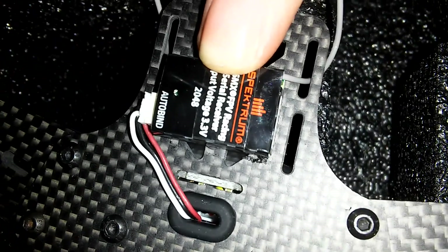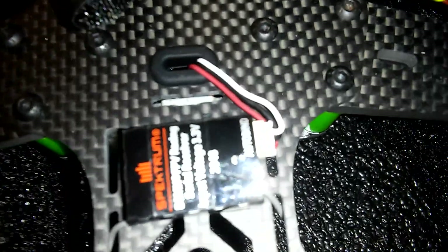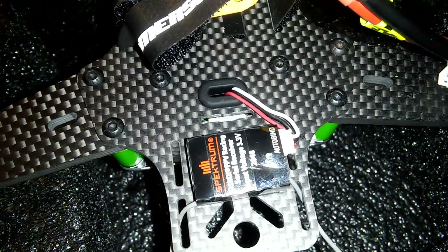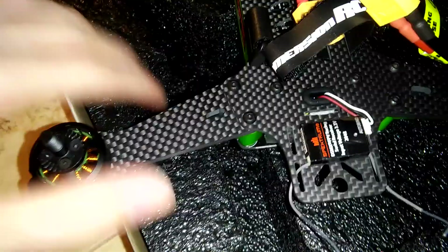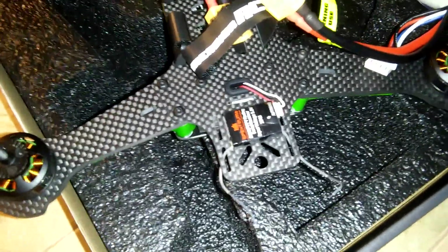I'll give it a second to autofocus on the receiver — hopefully I'm not holding this upside down. It says 'auto bind,' so the way this receiver works is: you power the multirotor, a light flashes, you turn your transmitter on, it connects, and there you go.